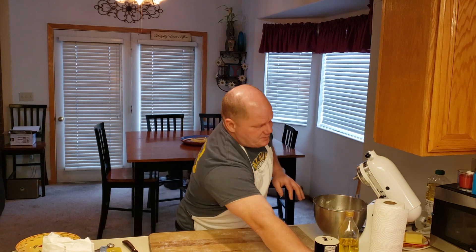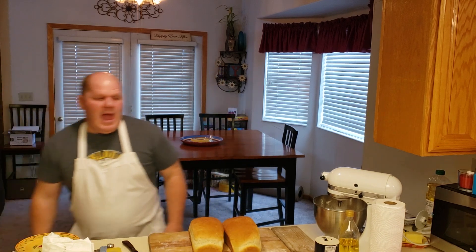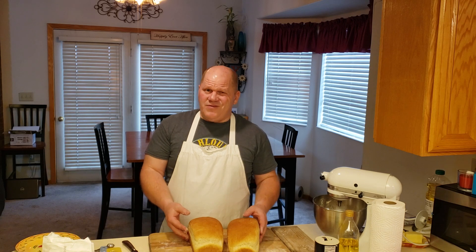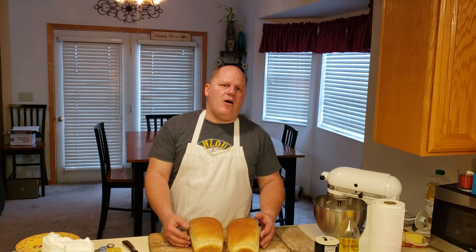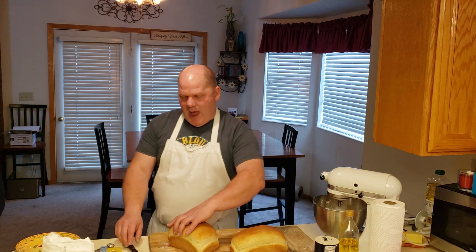I put the loaves right into the oven and leave them for 30 minutes. Once done, I have two beautiful looking loaves. As soon as I pull them out of the oven, I take them out of the bread pans and let them cool on a cooling rack. The rack lets them finish cooking and prevents moisture from building up around the outside — if you leave bread in the pan it gets humid and hard to remove. Carefully slide them out using oven mitts since they'll be very hot. Then let them sit for 10 minutes.